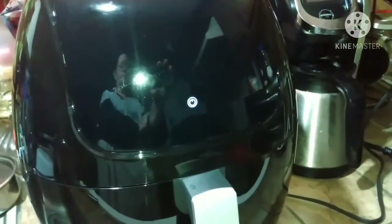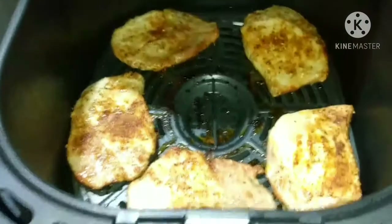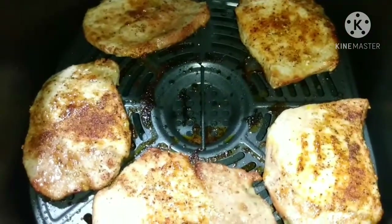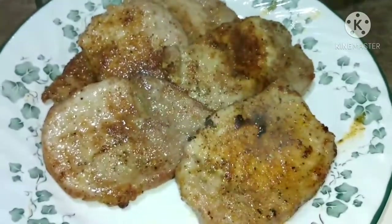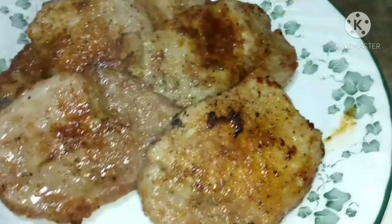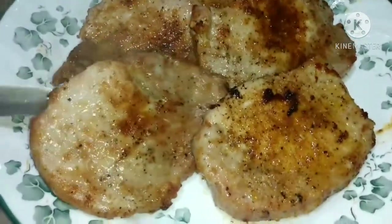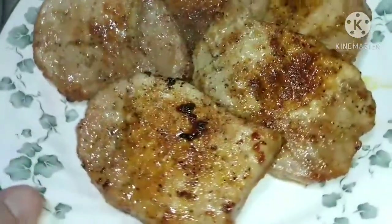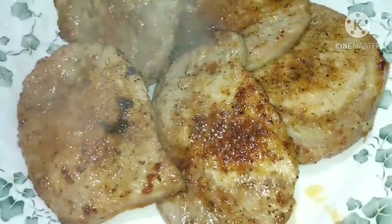Alright, the countdown has begun. Okay, here they are — the pork chops are done in 12 minutes. I'm going to take them out and show them to you. Don't they look absolutely delicious, y'all? Oh my gosh. I wish we had smell-o-vision. They are so good. And I'm going to get one of those cut right here in just a minute, but I'm going to turn the plate around and let you see just how good they are.